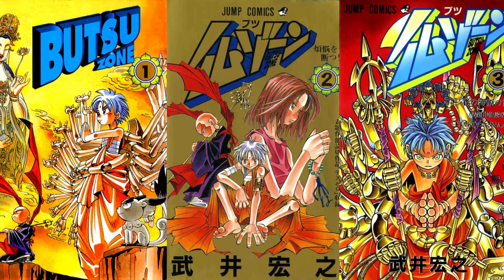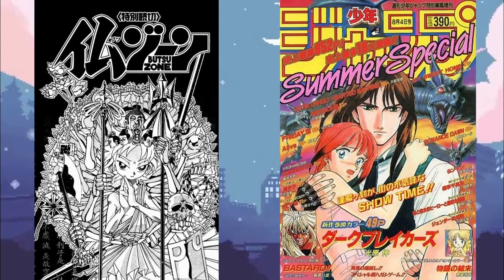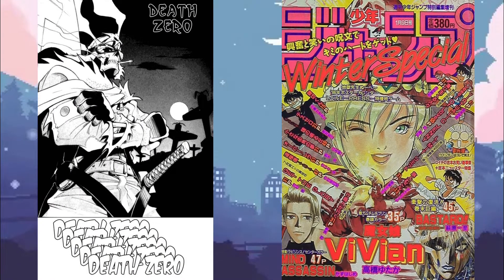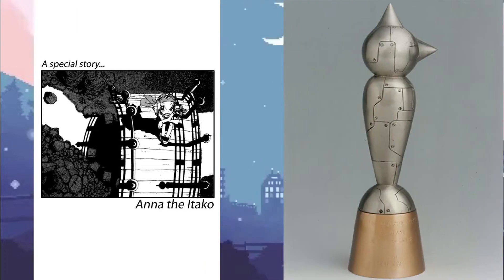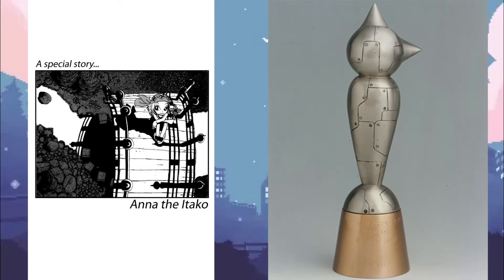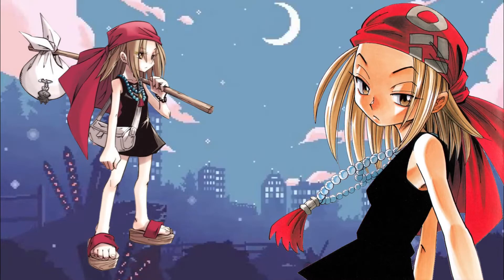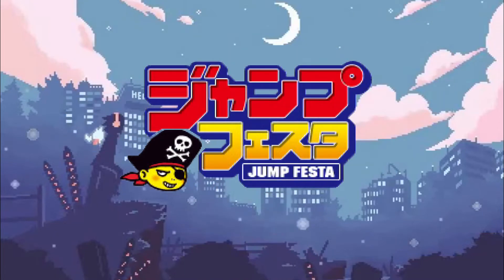Butsu Zone was compiled into three volumes, and in each of these volumes, one of Takei's previous one-shots were featured. Volume 1 saw the original Butsu Zone one-shot republished after appearing in 1996's Weekly Shonen Jump Summer Special. Volume 2 had a one-shot entitled Death Zero Included, which had run in the 1996 Weekly Shonen Jump Winter Special. And Anna the Yatako, completed in 1994 — a work that had won Takei an honorable mention in that year's Tezuka Awards — was published as part of Butsu Zone's third volume. The titular character Anna was also featured heavily in Butsu Zone and became one of the more central characters in Shaman King. Takei has stated that Anna is like his personal mascot and good-luck charm. Although Butsu Zone lasted only a short time, it did receive three drama CDs and an anime OVA during the Jump 2002 Summer Anime Tour.